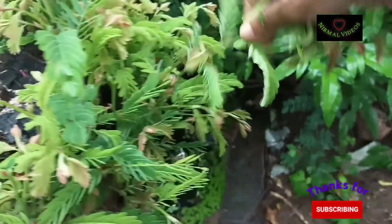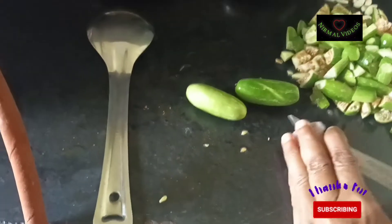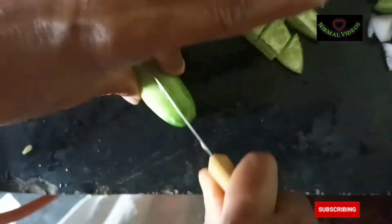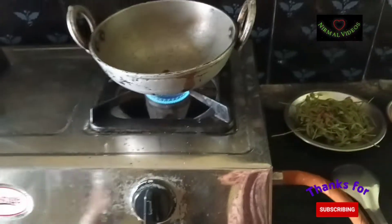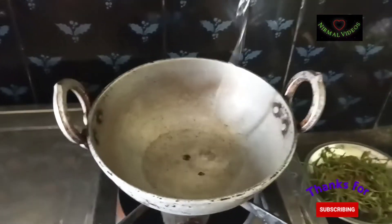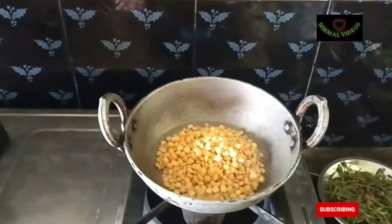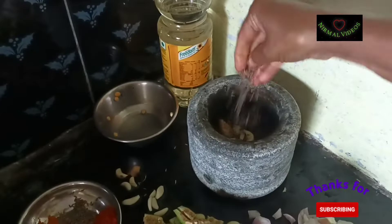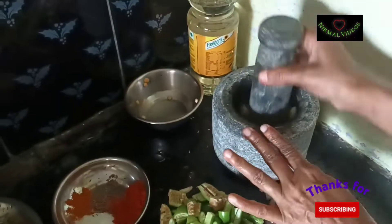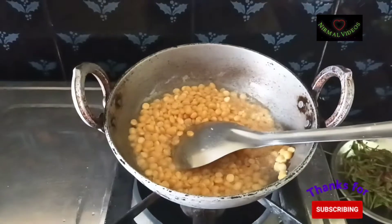First, I will show the difference in the video. I will cut the bottom as a small piece. I will add a little oil and cook for 4-5 minutes. I will add 1-3 minutes more. We will put a half spoon to get a half spoon.